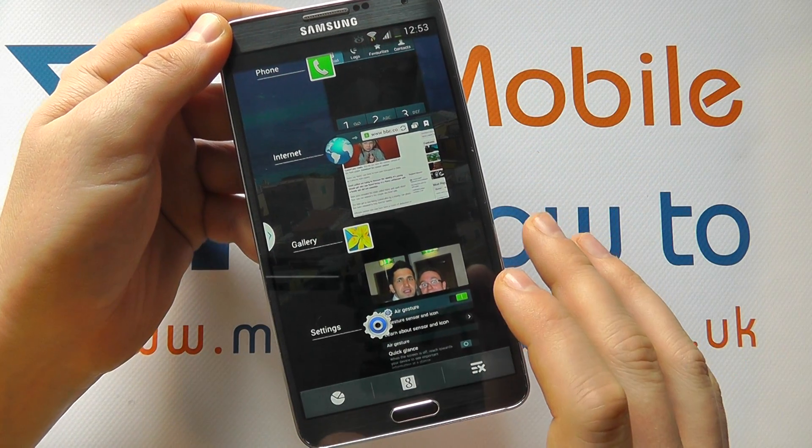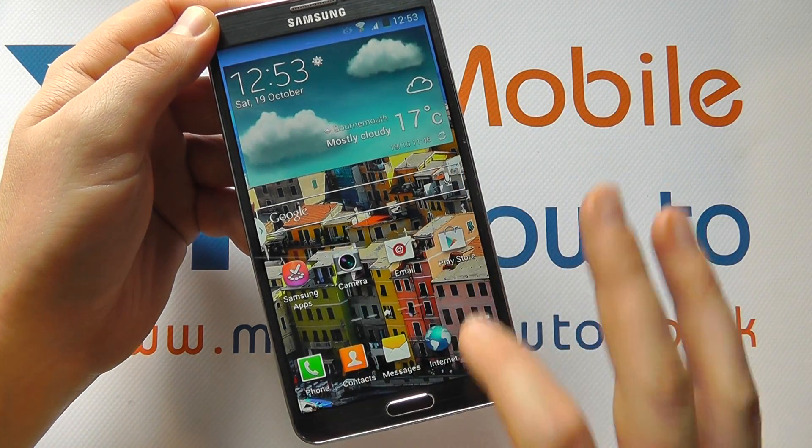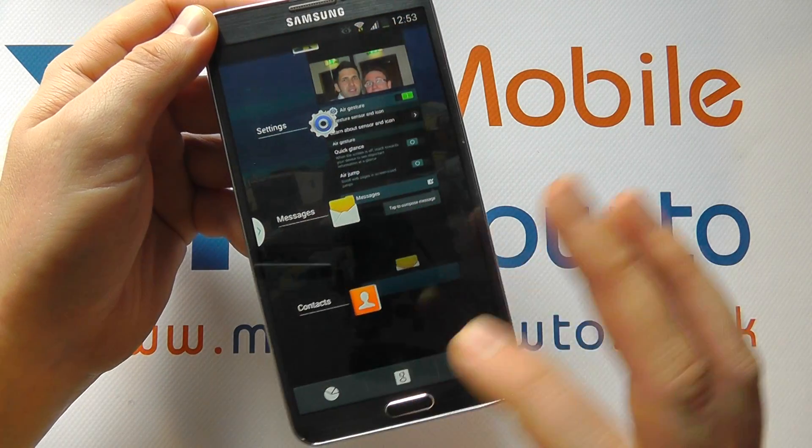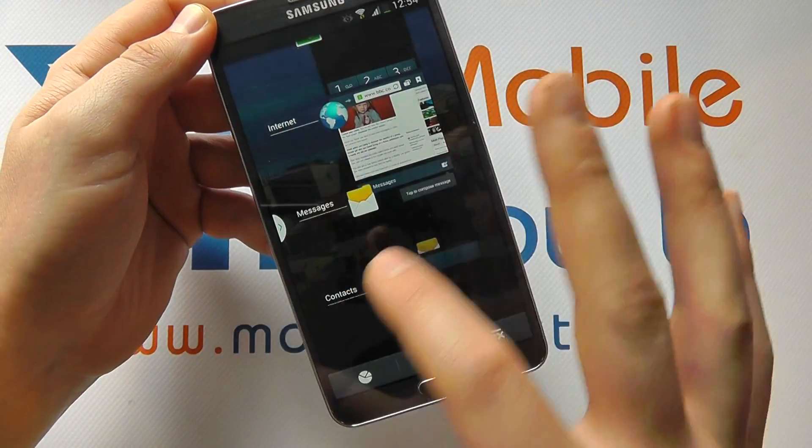If it's an application that's not responding, the first thing to do is try swiping that off the screen to actually close it. Press and hold and swipe it off the screen to close it, like so.